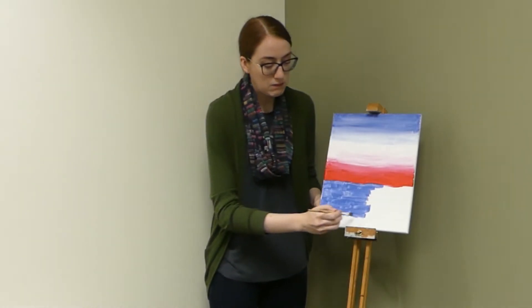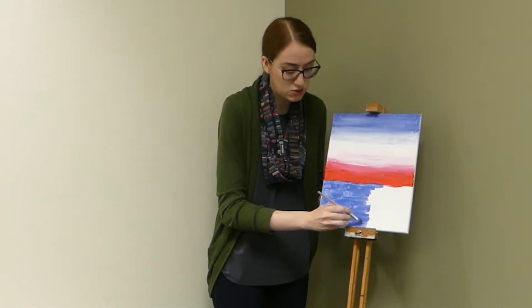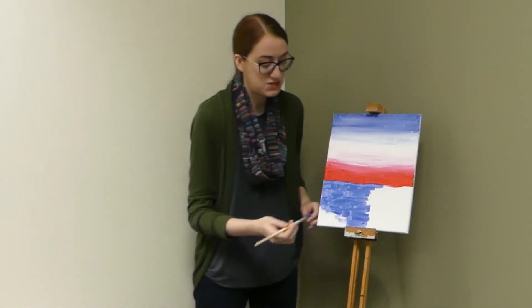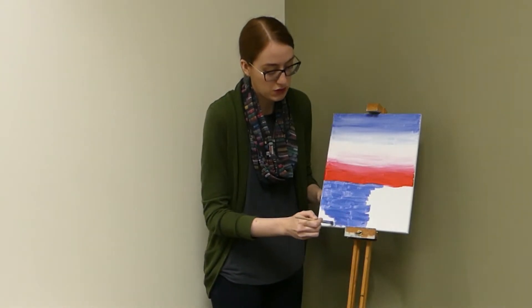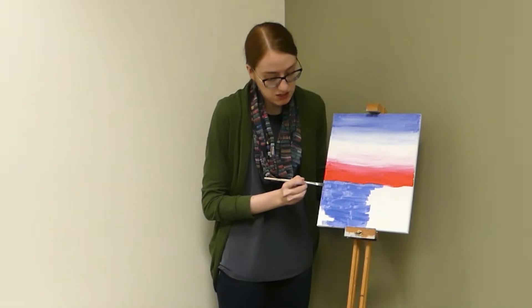So go ahead and keep filling in with your blue. Again, just like with the sky, don't worry about it being too thick. For our water, we're going to be adding in some different colors to kind of show that we're reflecting the sky. So for right now, just get it covered in blue. It doesn't need to be super thick, but you do want to get everything covered.